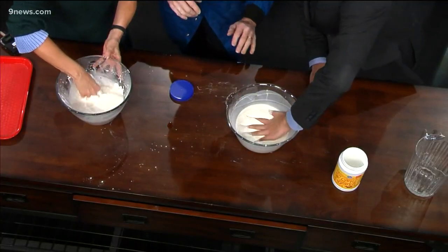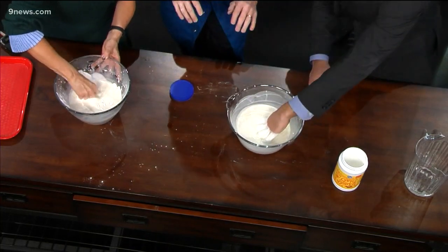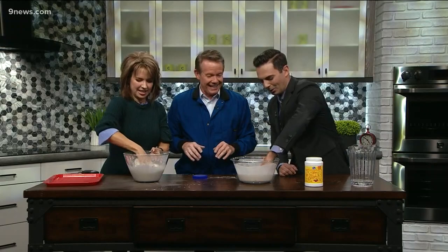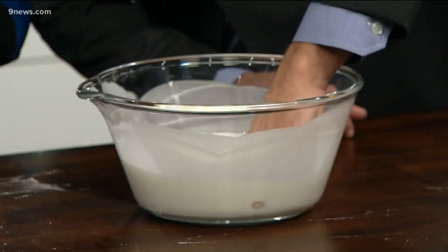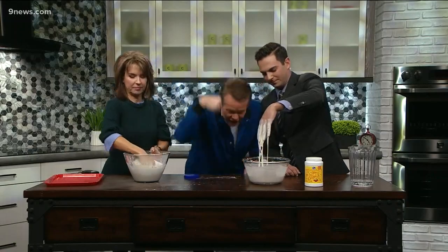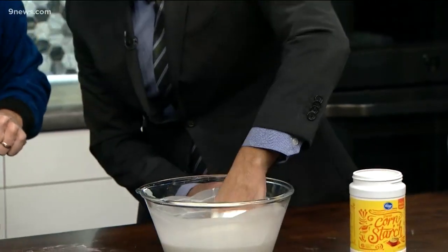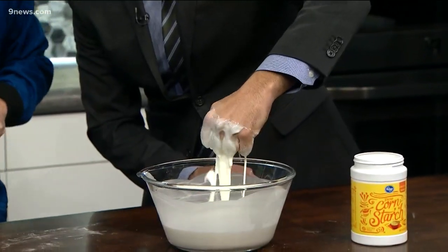So dip your whole hand down inside — don't worry — and now just pull up really fast. See? Now you're stuck like quicksand. All over me — now it's going to be fine. Kim, yours is looking pretty good. Now Ryan, pull your hand out like this. Now what I want you to do is smack it as hard as you can — just give it a smack. See? Look at that. Beautiful.